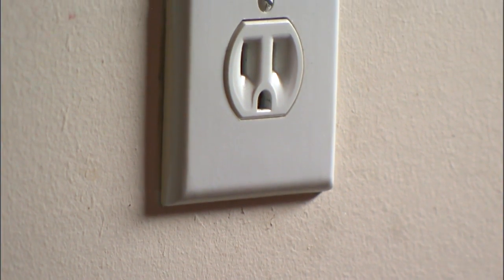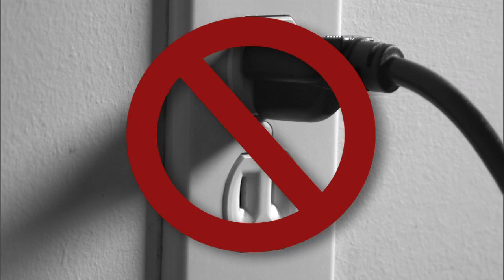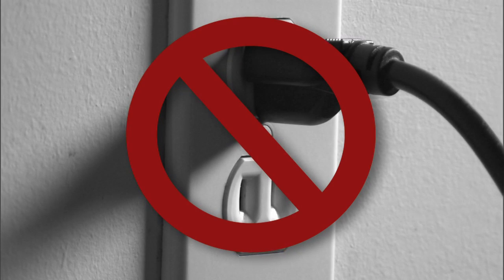Never try to power the house wiring by plugging your generator into a wall outlet. This can cause back feeding, which overloads the transformer serving your home and poses a serious threat of electrocution to you and the line crews working to restore power in your area.